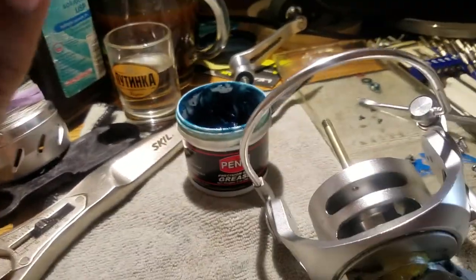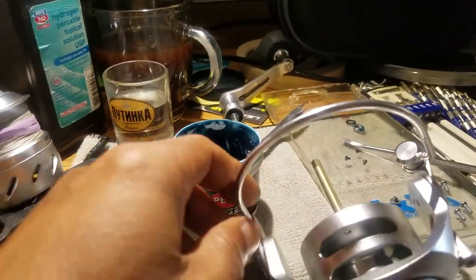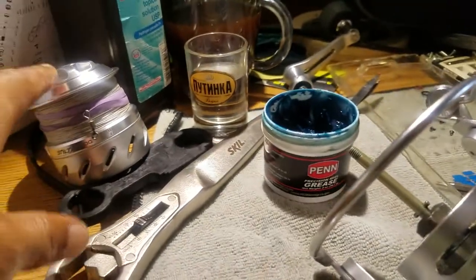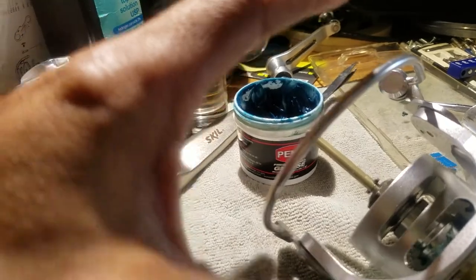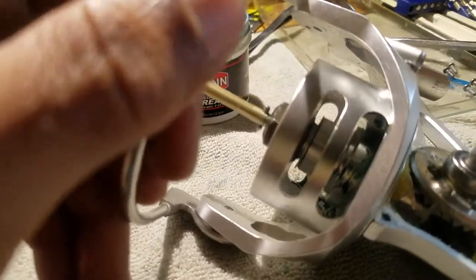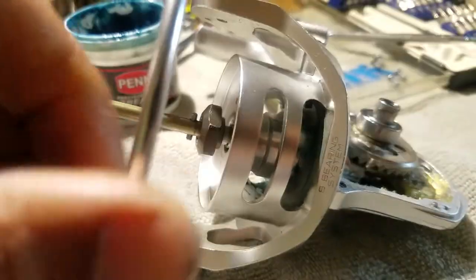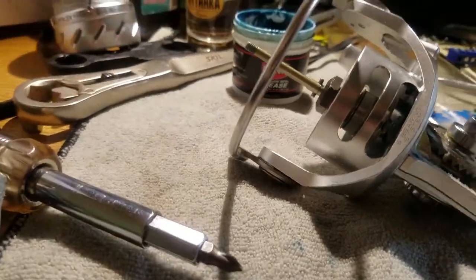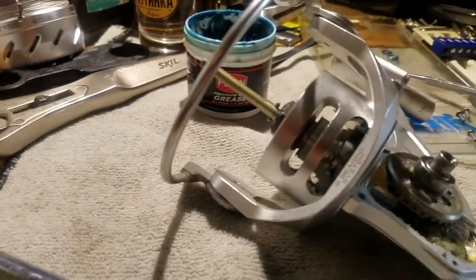Then I got to why I decided to open it this far — why it's not a regular cleaning but a servicing — because I got squeaking. Every turn I made: squeak, squeak, squeak. Every revolution.